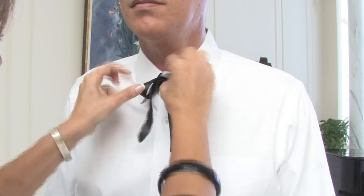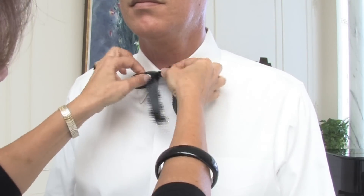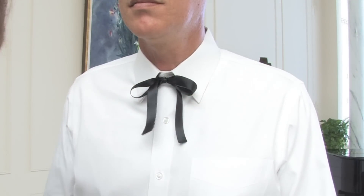Then you pull down the ribbon and you actually have what they call a western ribbon, which is actually a western bow tie, and really just a bow.